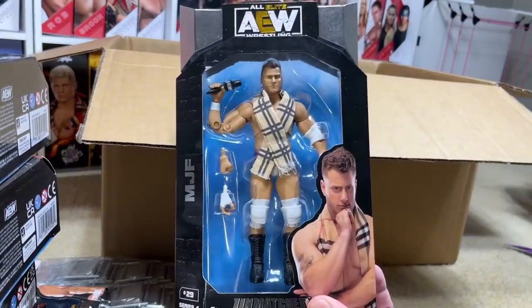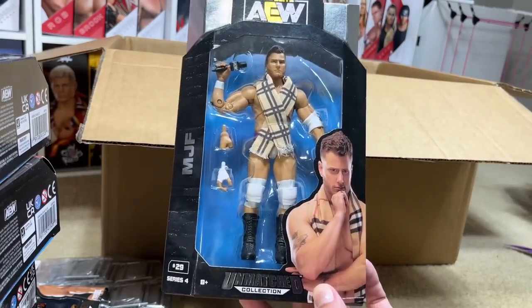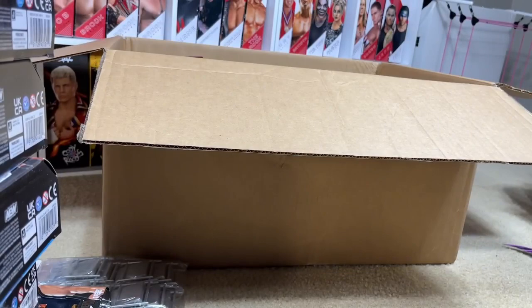We do have an Unmatched Series 4 MJF — same reason as the Jake Hager. Mine I turned into a fix-up, so I needed to re-add this to the collection. And again, it was cheap, so why not go ahead? There's really not a better time to do so.